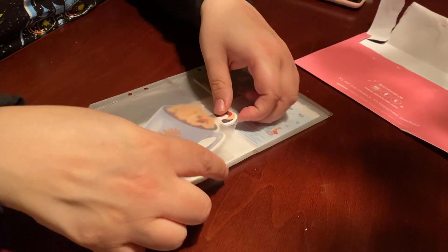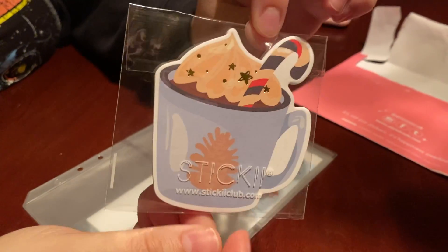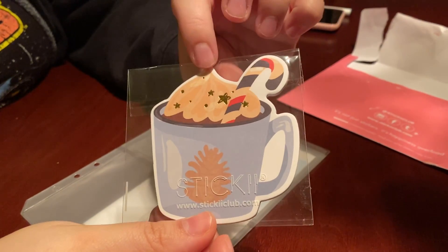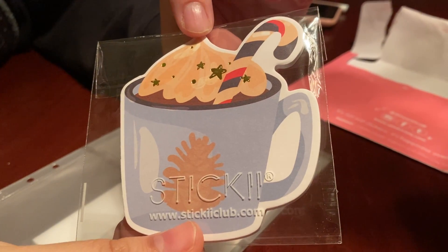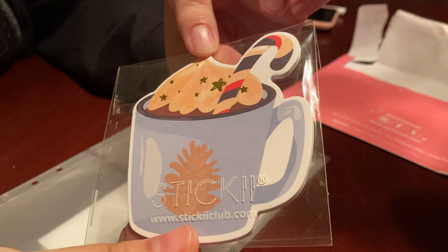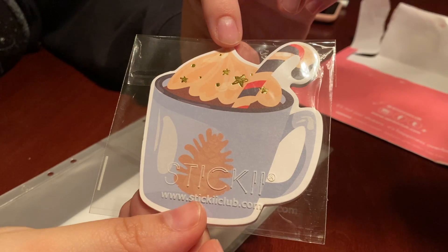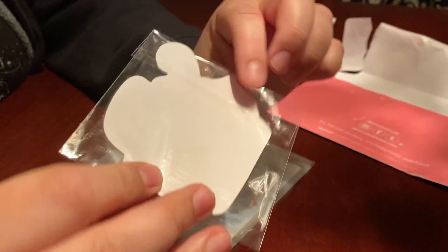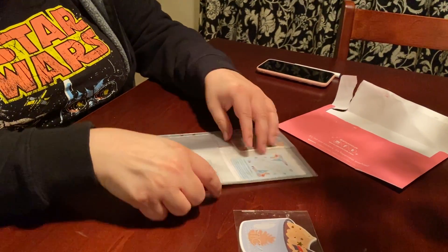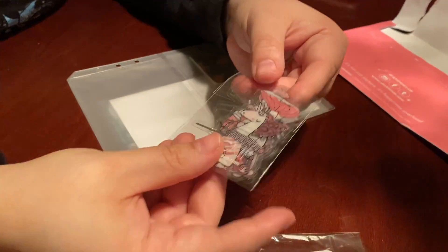Let's start over here. This looks like a notepad — it's cute, very Christmassy. It has a hot cocoa with a candy cane theme, so I'm guessing November's theme is somewhere along the lines of Christmas and getting ready for the holidays. There's also a bunch of different little stickers in here.